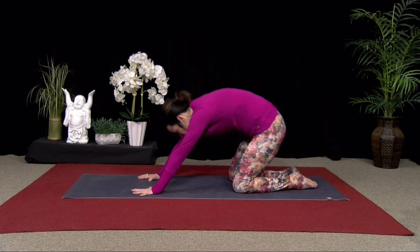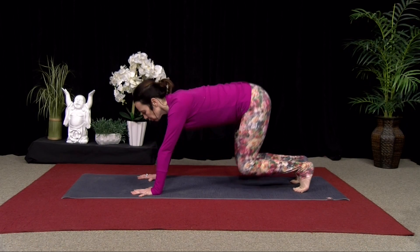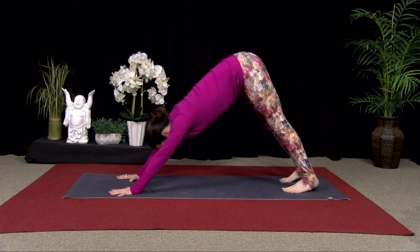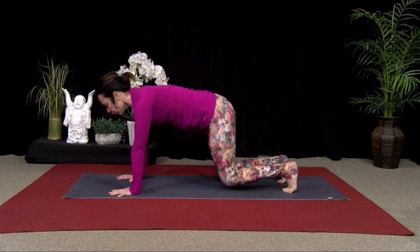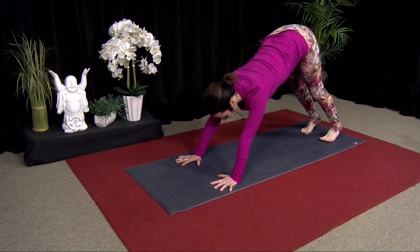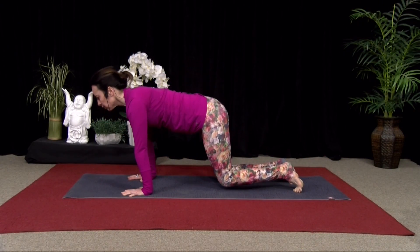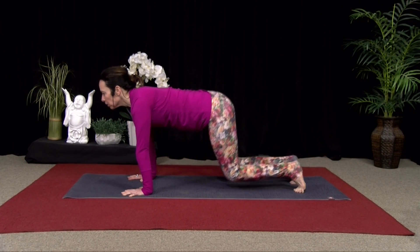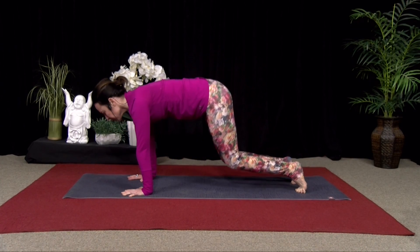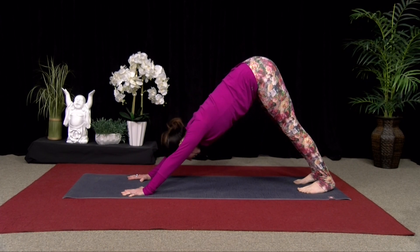The next time you're in exhale, you're going to come into downward dog. Curl the toes under. Exhale, lift your hips. Just moving in and out of your downward dog. Inhale, come forward to fours. And then exhale, lift your hips. Inhale, come forward. You can hover your knees if you want a little bit more. Exhale, lift. Just one more — inhale, forward. And exhale, lift your hips. Hold your downward dog here.